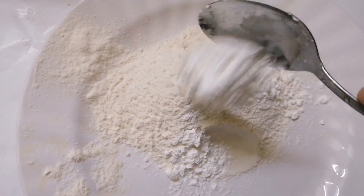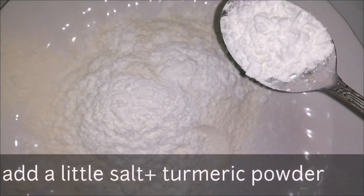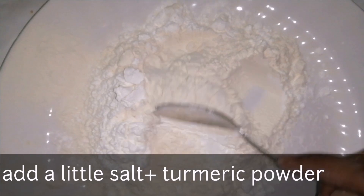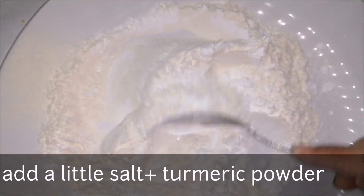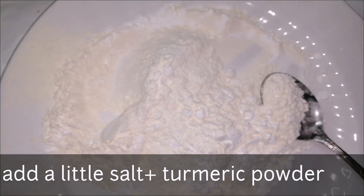For the batter: 1 cup of maida, 3 tablespoons of cornflour, and 1 teaspoon of rice flour. Adding rice flour will make it crispy.